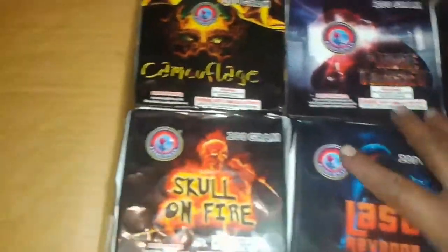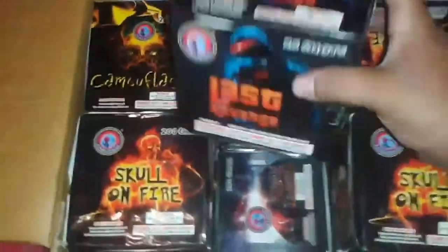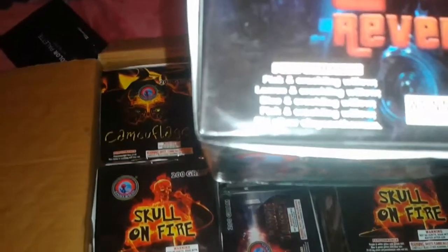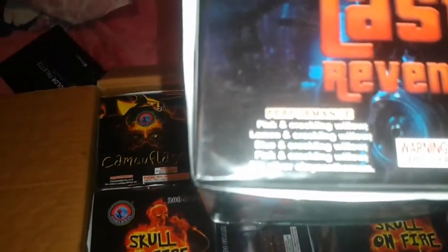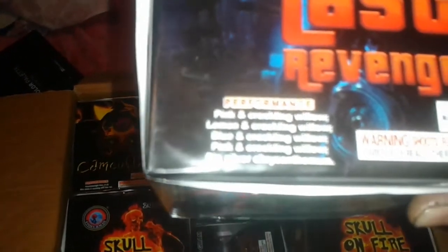I think this is one that I want to light — Last Revenge. I don't know why, just the performance got my attention: pink and crackling willow, lemon and crackling willow, blue and crackling willow, pink and crackling willow, and big silver chrysanthemum. Last Revenge, 25 shots, 100-gram cake by Fisherman Fireworks. Nothing else to say — let me go ahead and set it up for you guys.